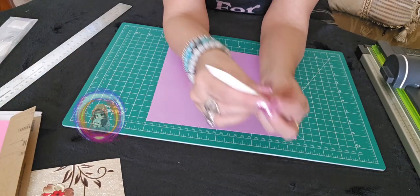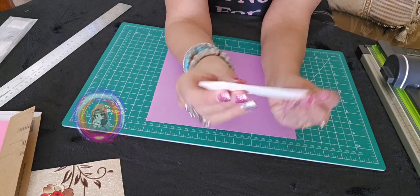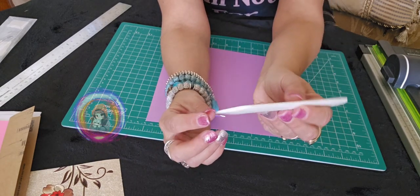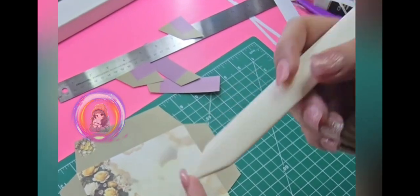It's called the Bencink Bone Folder. I purchased it because I make a lot of handmade cards and envelopes and I needed something to help me with folding and creasing paper neatly.